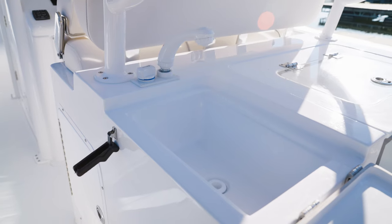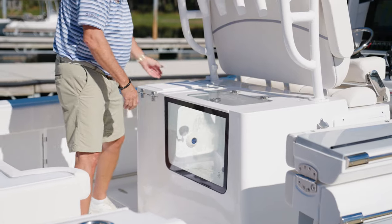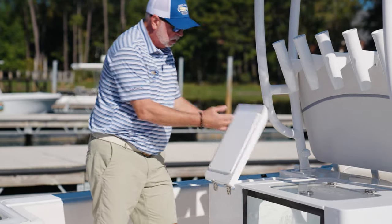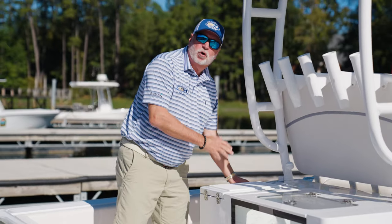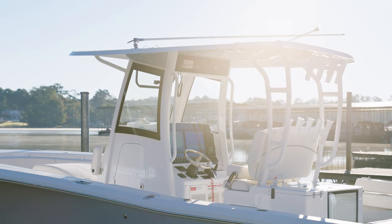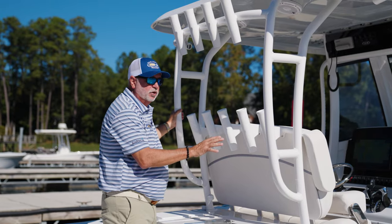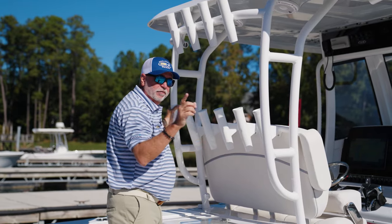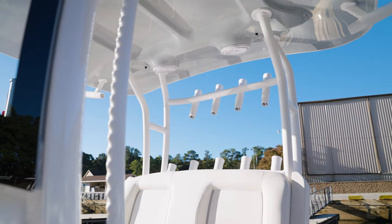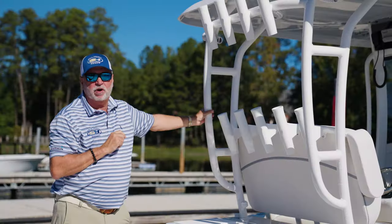The battle station gives you a nice large aquarium-style live well along with a fresh water sink to prep baits with a cutting board on top to do all your rigging right there when you're offshore. Notice these rear legs on the hard top — we've mounted them to the battle station, which gives you the rigidity for those rough days offshore. We've also incorporated nine rocket launchers on the back so you've got plenty of rods for your favorite catch.